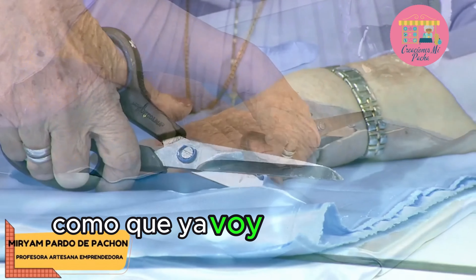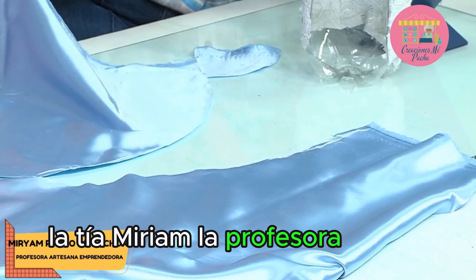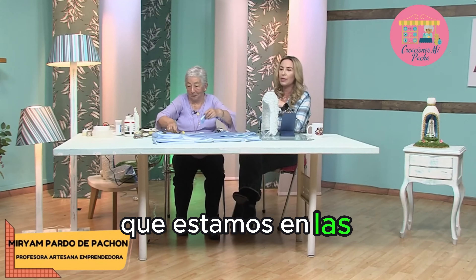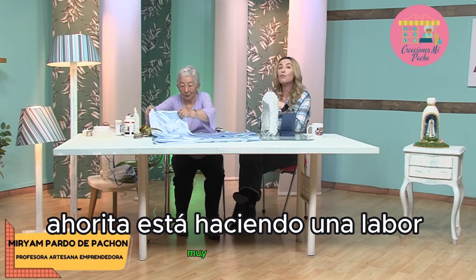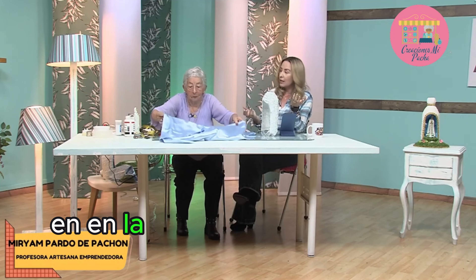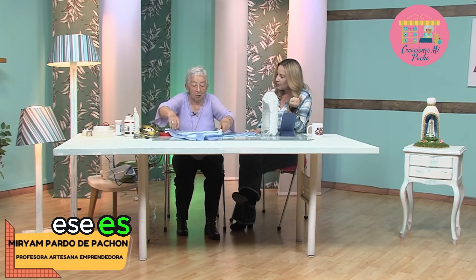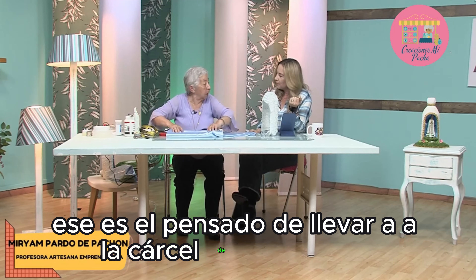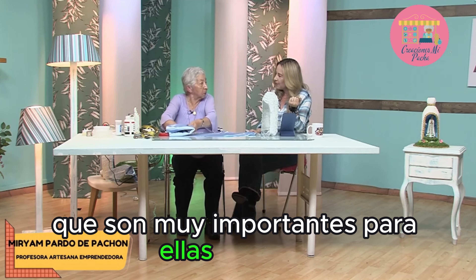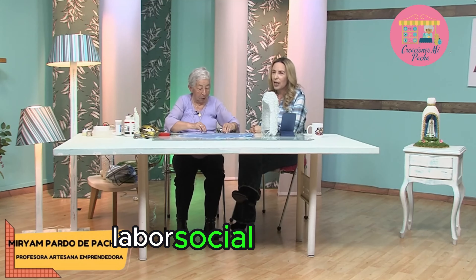Quiero contarles algo muy importante para todas aquellas personas que en algún punto de su vida dicen que ya no pueden más. Miren: la tía Miriam, la profesora Miriam que hoy está invitada, ahorita está haciendo una labor muy bonita — está dictando clases en labor social en la cárcel de mujeres aquí en Bogotá. Ese es el proyecto de llevar a la cárcel de mujeres estos proyectos, que son muy importantes para ellas también. Qué bonito hacer de nuestro arte labor social.